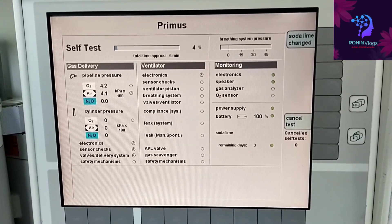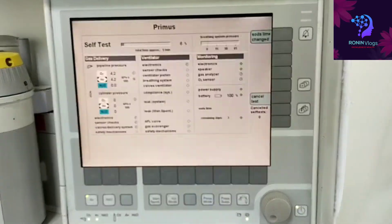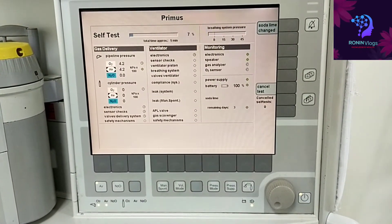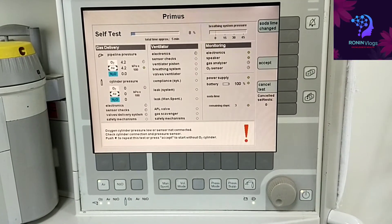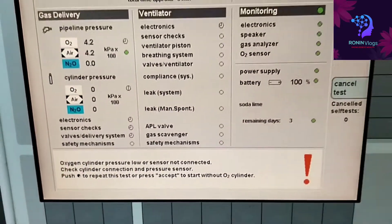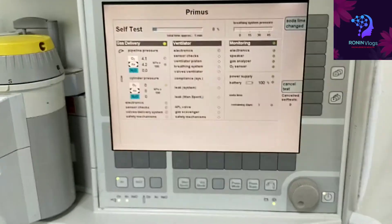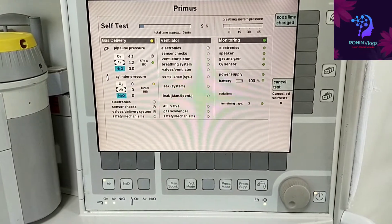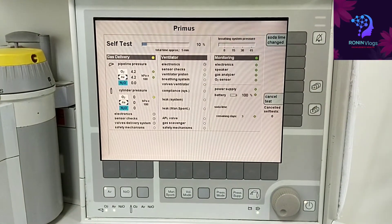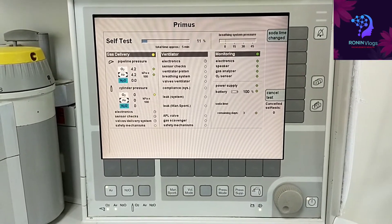Since the cylinder is not connected, a message will appear — we need to accept it. The process will go up to 100%, completing the full self-test check. The message about the unconnected cylinder comes out and we accept it. The electronic speaker, gas sensor, and battery are all being checked. If checking is complete and passing, it will show in green; if it is in red, that part is defective and the machine will not function; if yellow, it is partially functional.